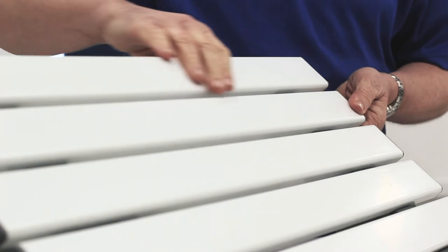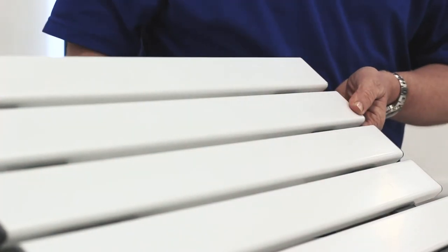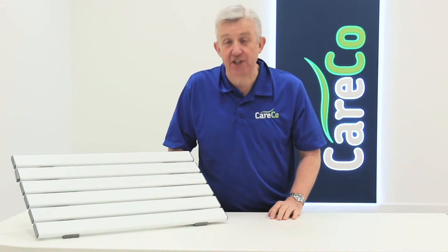The board has been crafted with a slatted surface to help water drainage, and the water resistant materials prevent rusting or mould. The aerial adjustable bath board, part of the wider range of bathroom aids from Careco.